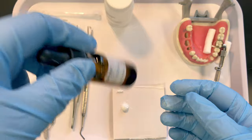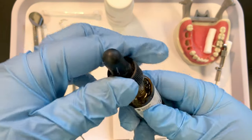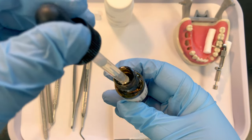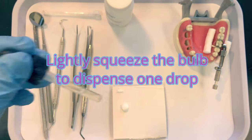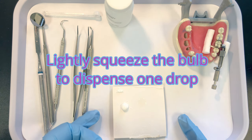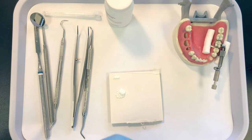Swirl your liquid — that just mixes the different components. This is similar to a medicine dropper. Make sure you hold it vertical and you want one full drop, dispensed away from your powder. It's very important to let the drop fall to the surface of your mixing pad.